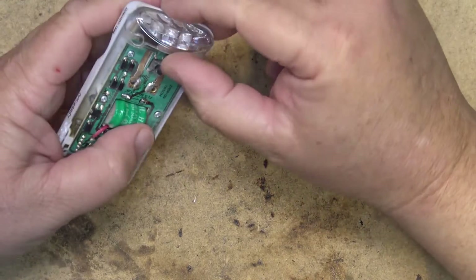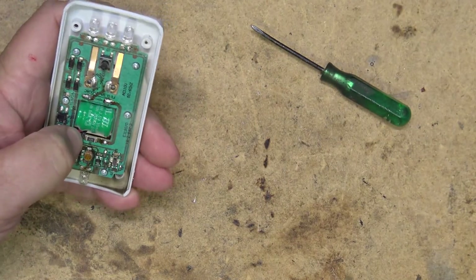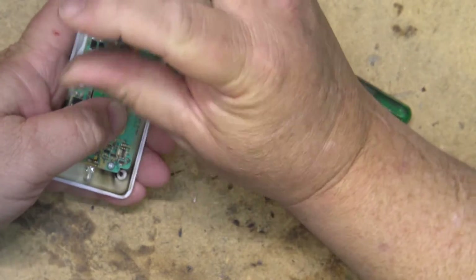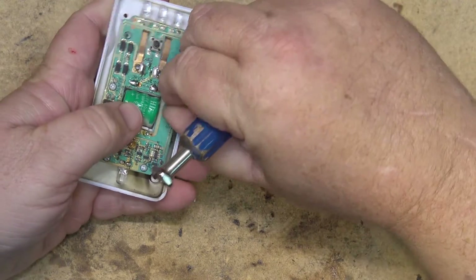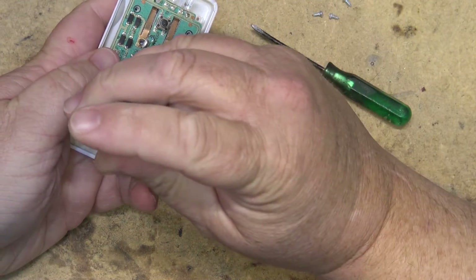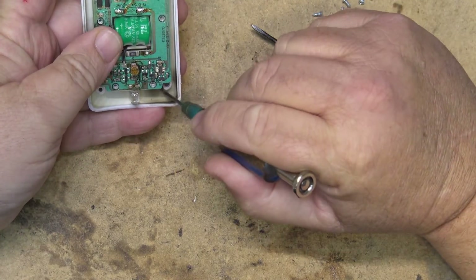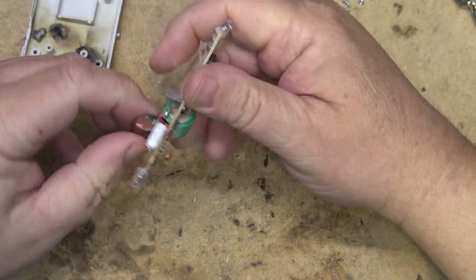So the fuse popped — there had to probably be a reason for that. It could have been a power surge, but I'm thinking there's a 1 megaohm resistor here and underneath I think there's probably a capacitor dropper. Let's take the board out and see if the capacitor dropper — which is what limits the current — is bad. Because I can see discoloration on here. Yeah, the capacitor went toasty.